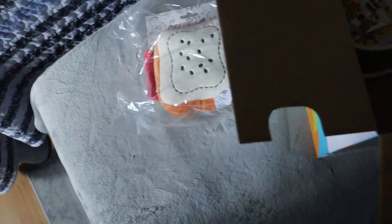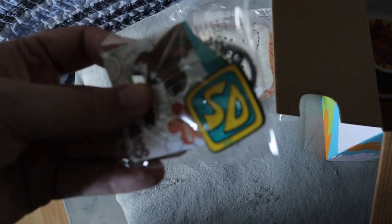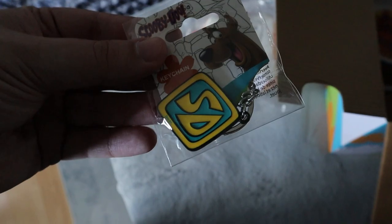It is cool, but not the coolest thing. Next up we have a keychain — a Scooby-Doo keychain. It's his dog collar, and that's actually a really good quality keychain. At least that itself is pretty neat.